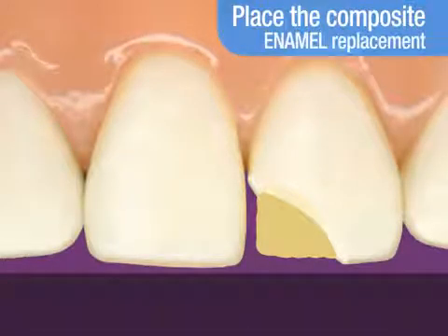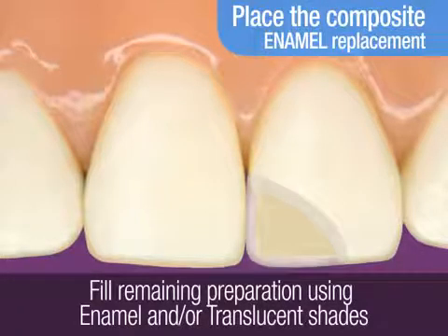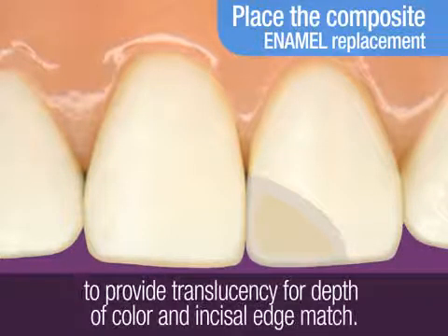Now you're ready to replace the enamel layer of the tooth. You use either an enamel shade or both an enamel and translucent shade. Adding a translucent shade provides translucency for depth of color and incisal edge match.